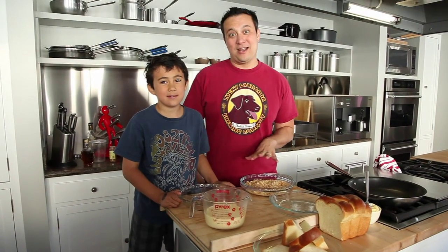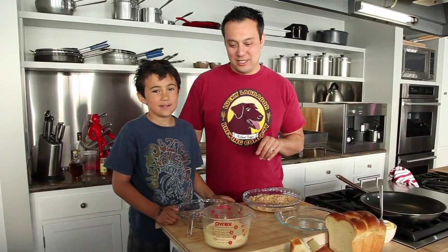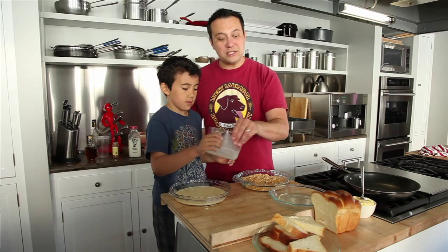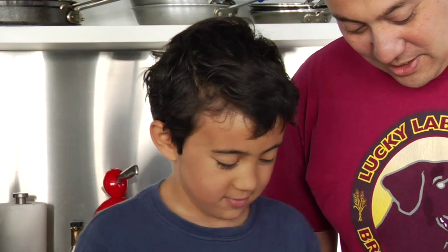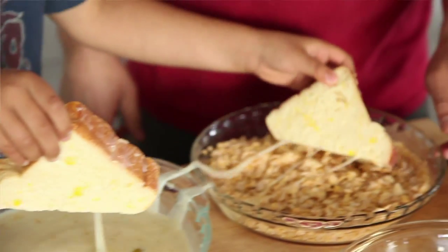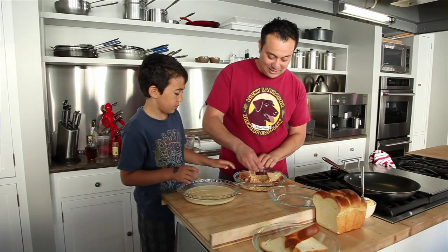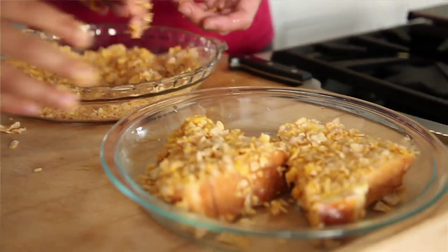Now we have to make the dredge so we can crust our French toast with the Frosted Flakes and then cook it. Pour the egg and milk mixture in here, then grab two pieces of bread and soak them really nicely on both sides. Now drop the pieces into the Frosted Flakes. You really want to get nice coverage, so press it in there firmly to create a nice even coat. Excellent — now put it over there and we're going to cook it in just a second.